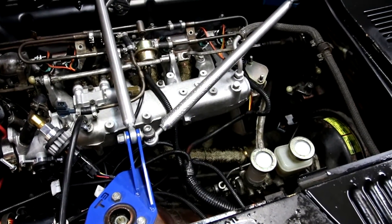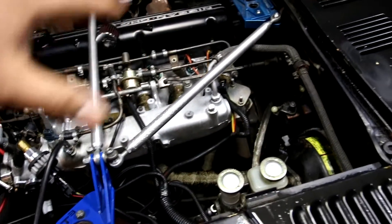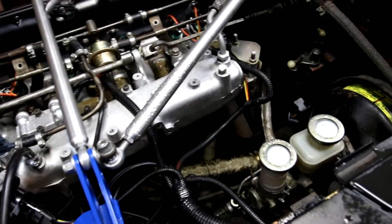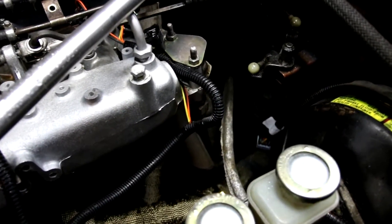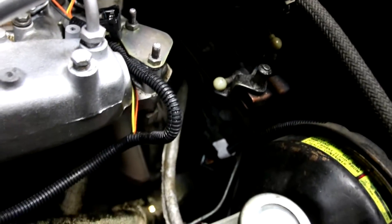The only thing I would say is the hardest part about this kit is taking all this apart, because I'm assuming you don't have an O2 sensor on your Z. Mine didn't because I have this header. I could have got a header with an O2 bung already on it, but I didn't, so I had to take all this apart and get it welded on there.